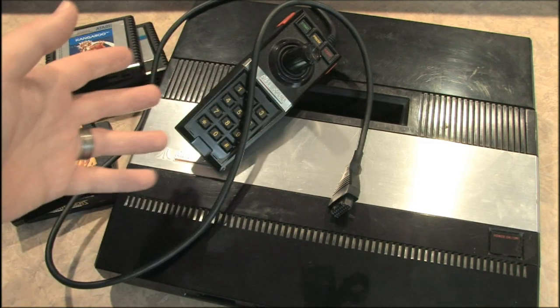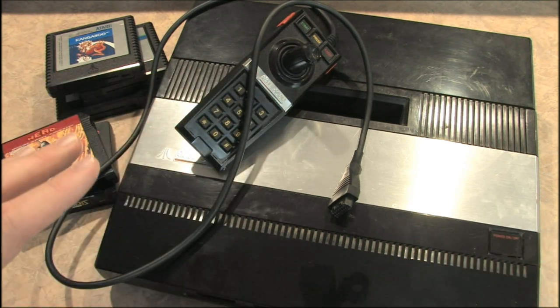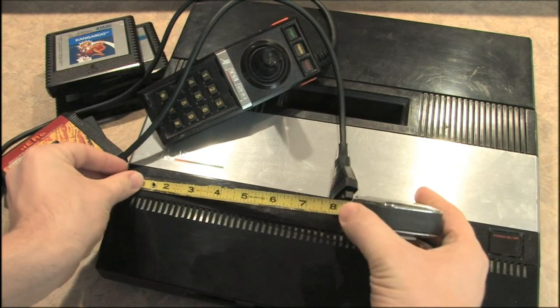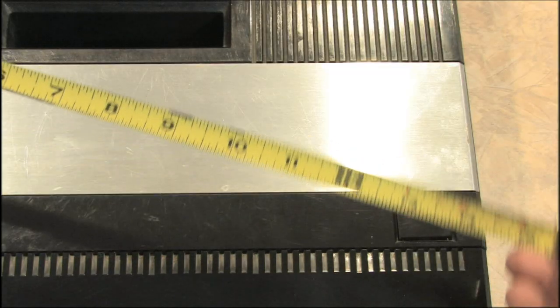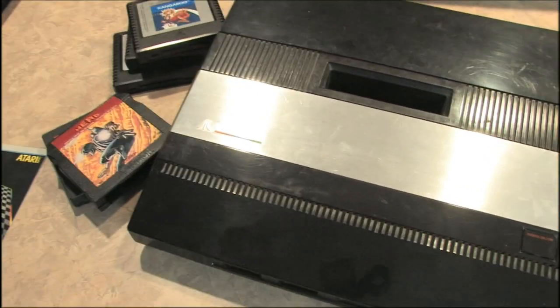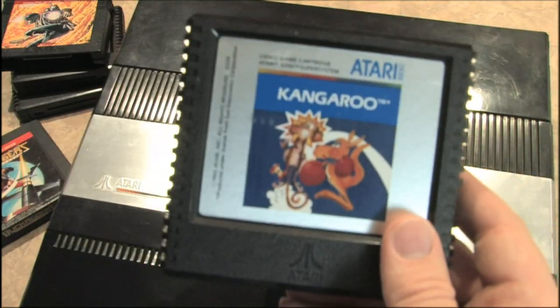Let's take a look at this thing. It's enormous. This is the largest game console that I own, and I have just about every game console. Let's give it a measurement here — 15 inches wide and about 13 inches tall. It's so big I can barely fit the thing into frame. It fills up my entire workbench.